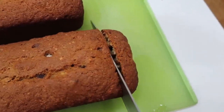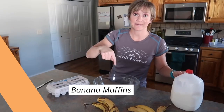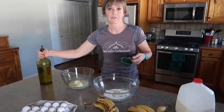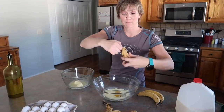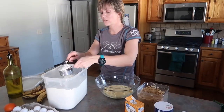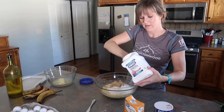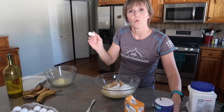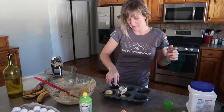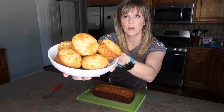The banana muffin recipe starts with one egg, one third cup of milk, half a cup of oil, and mashed banana — stir all that together. Then two cups of flour, two-thirds cup of brown sugar, one tablespoon of baking powder, and one pinch of salt. Don't mix for too long — you don't want to make it tough. This recipe only makes 12, so if you're smart you'd double it. Bake at 400 degrees for 15 to 20 minutes. Here are the muffins — how beautiful.